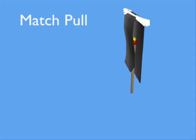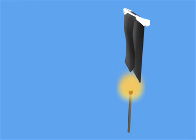A match pool is a magic gimmick. It allows a magician to magically produce a lit match from any location. Often a magician will use it to produce a lit match from under a lapel, then use the lit match to light a candle or some other object.